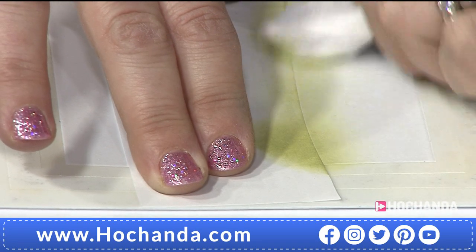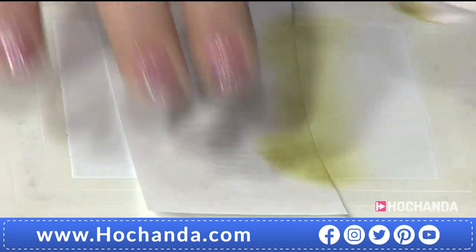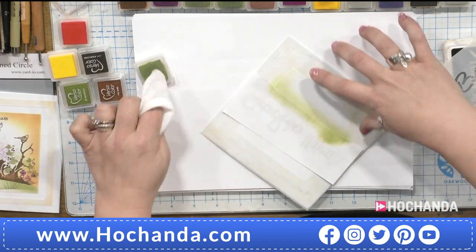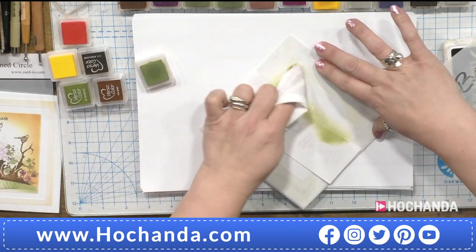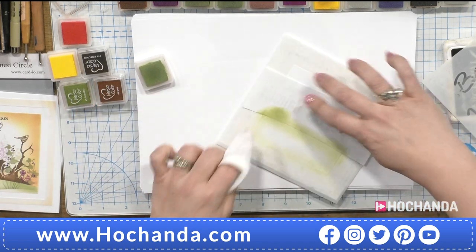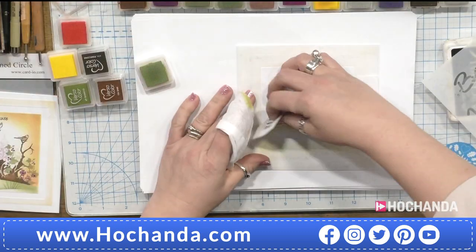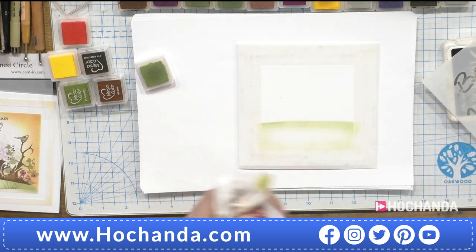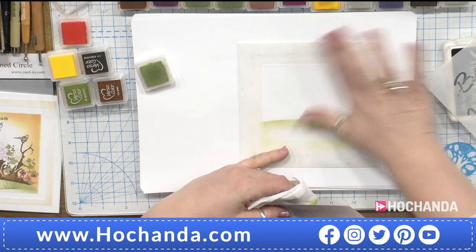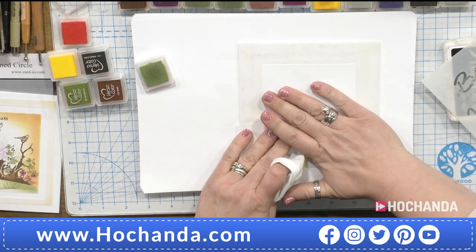We've got queues on the phones — two minutes long. The best way to order if you can is through the app, computer, tablet, or smart TV. Don't be frightened of the white space — I like it because it gives a little bit of highlight and depth. Now because we've cut from one piece of paper to get our hill shape, I can mask out the bottom half and then carry on with the scene we're building.